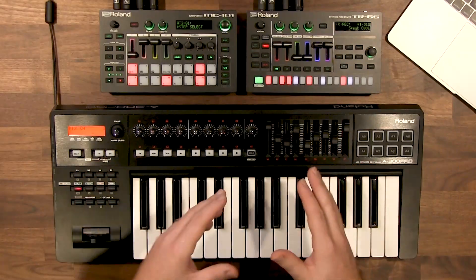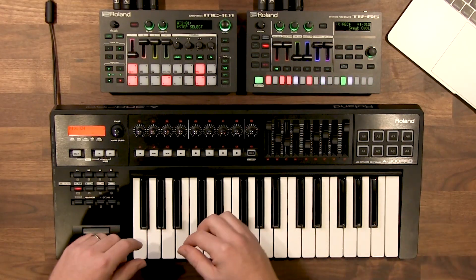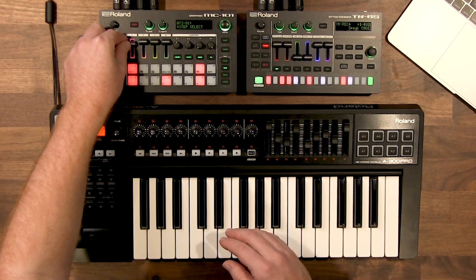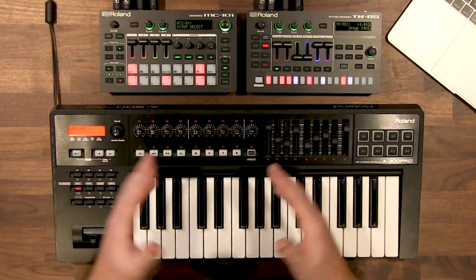In addition to MIDI notes and CC messages, the WM products can also send and receive start-stop over MIDI and MIDI clock, meaning we can sync up multiple machines with no need for a computer or MIDI cables. I've got a TR-6S and an MC-101 each with their own WM-1 connected in fast mode. As soon as I press play on the TR-6S, the clock on the MC-101 starts immediately. All the sounds from the MC-101 are sequenced internally, but the MIDI clock is coming from the TR-6S. It's that simple to get everything synced up with no MIDI cables.